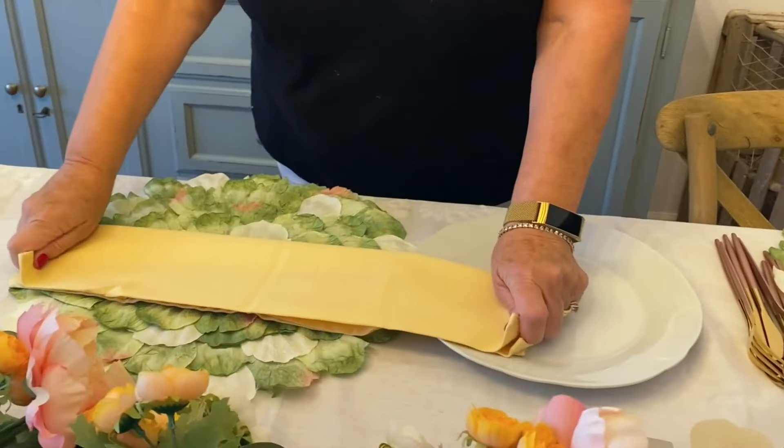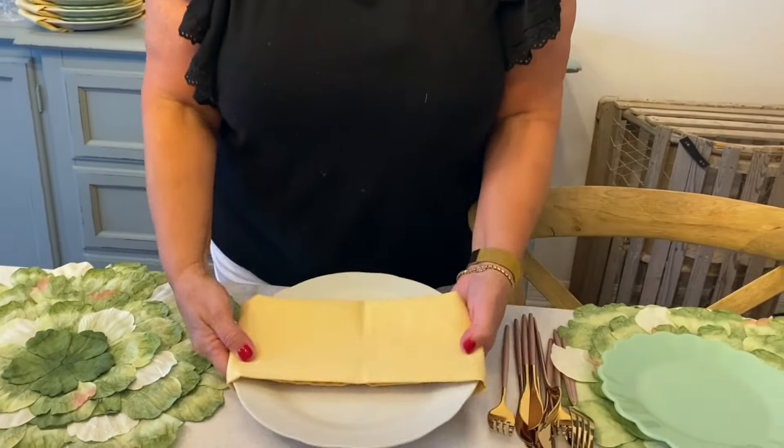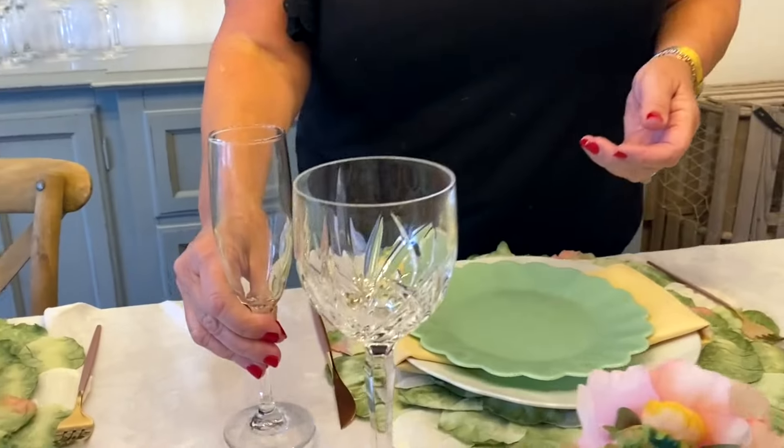Use pretty hydrangea leaf placemats, folded in half twice and laid right over top of the dinner plate. Set the salad plate on top and add stemware to complete the table setting.